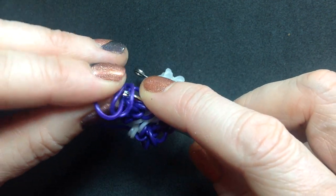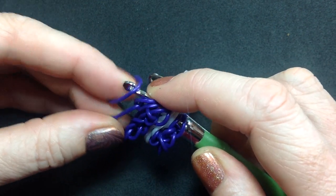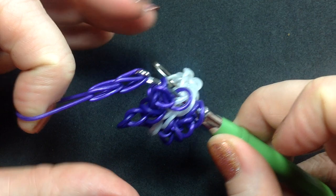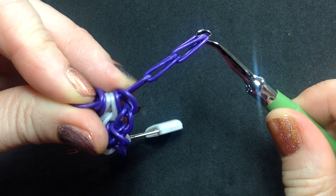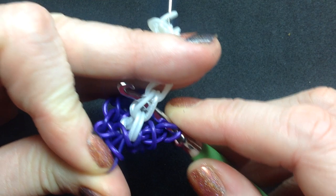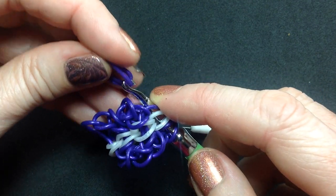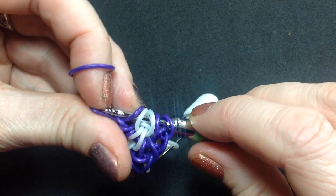So keep doing the leaf stitch: hang on to that, put a bit of tension on that, pull another one through, and then pull that one all the way through until you're onto the stem part. Pull that one through, pick up that one on that side, and add two on — just onto that purple one.